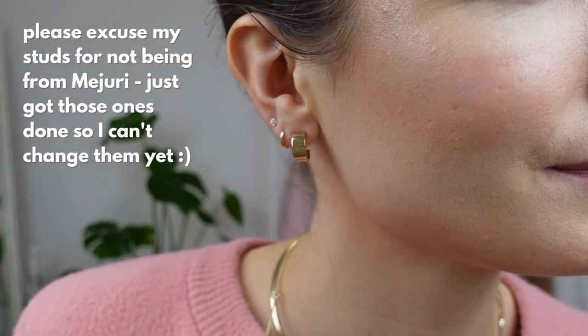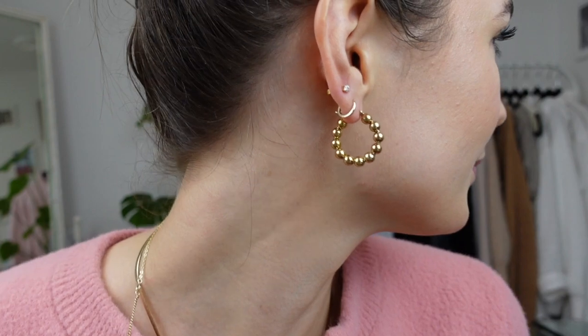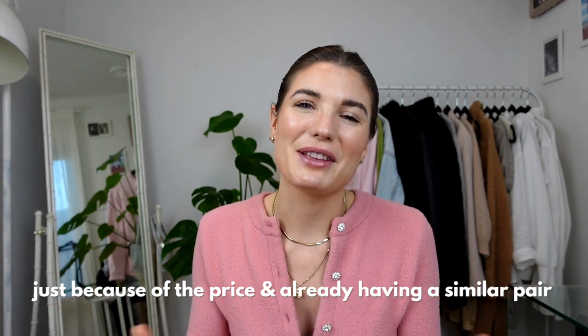I also have these daily mini hoops, which I think are really beautiful — a slightly bolder option that's a little thicker and chunkier, and I really like the way they look as part of a stacked ear look. Those ones are $70, so again under that hundred dollar mark. Then there are the metallic sphere hoops, which were gifted along with the last ones. I actually had the other hoops in my shopping cart before Mejuri reached out. The metallic sphere hoops are more than double the price of the daily mini hoop at $150, and I wouldn't have purchased them on my own, but since I have them I do still wear them.